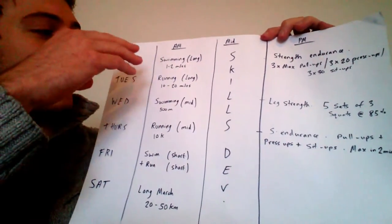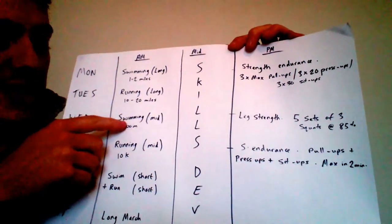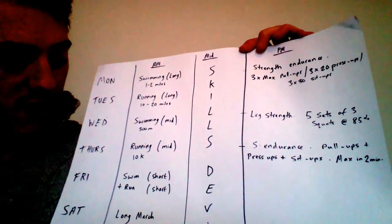I've put the cardiovascular exercises mainly as swimming and running. So I've got a long swim on Monday — one to two miles — a long run on Tuesday of 10 to 20 miles, a middle distance swim on Wednesday of about 500 meters, a middle distance run on Thursday of about 10 kilometers, and on Friday a shorter run and swim, probably sprint intervals. There's a lot of chasing, a lot of intervals, a lot of high intensity work in Bond films, so it makes sense to get sprints in there.